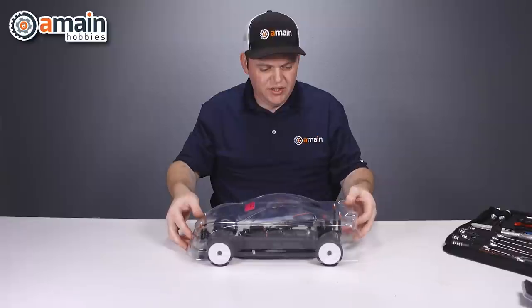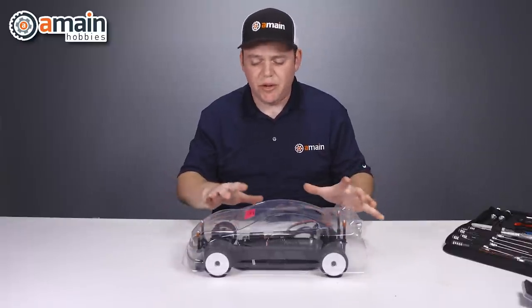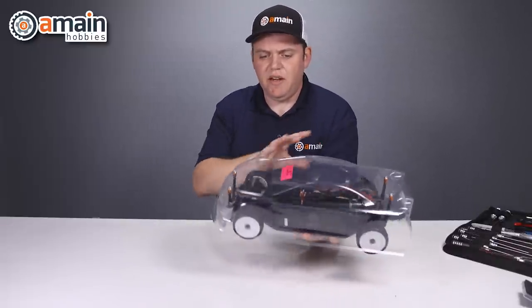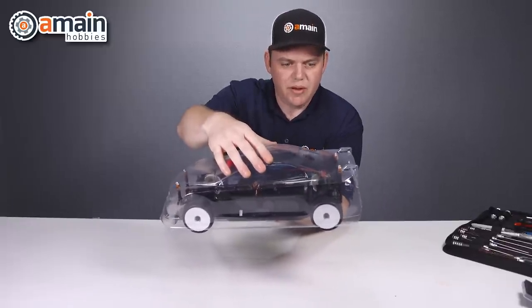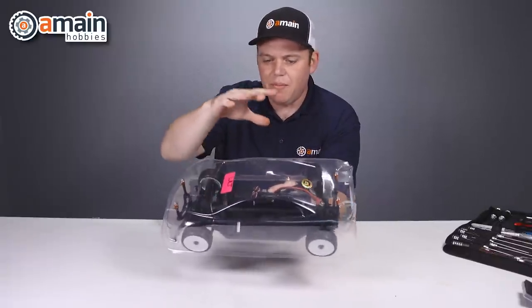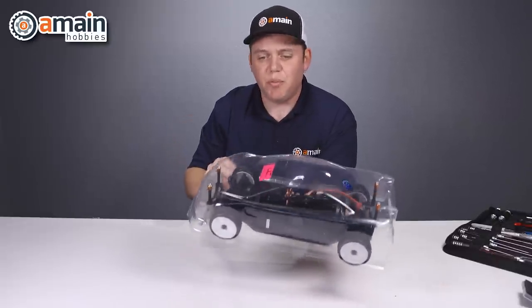The body is pretty secure. One of the coolest things about using these magnets is that we can make little adjustments to the body. As long as I hold the chassis still, if I need to move the body left, right, forward, or back, I can just move the body a little bit and the magnets stay in place — they do not move. So you can move the body however you need to get it adjusted perfectly.